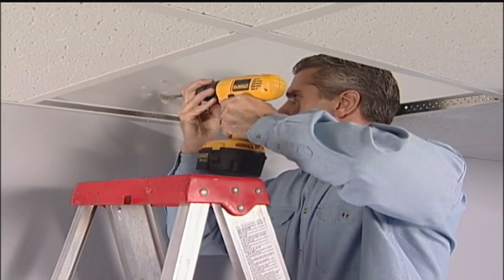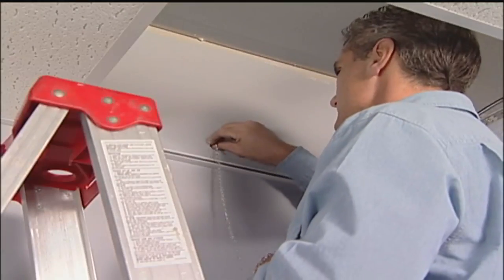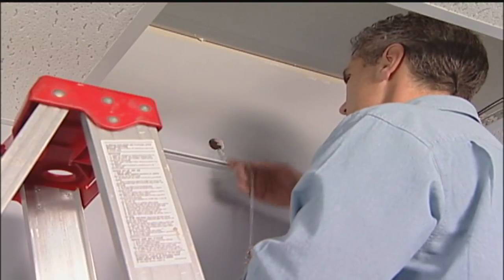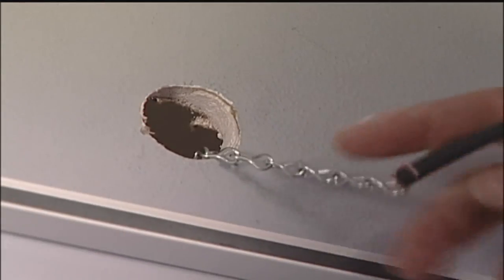The hole should be centered between the studs just above the ceiling tile rail. A number 16 jack chain is then lowered into the wall cavity with a pull line or cable attached. The chain should be lowered until it is approximately floor level.